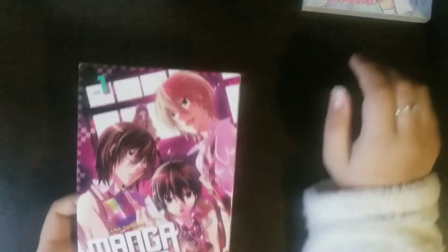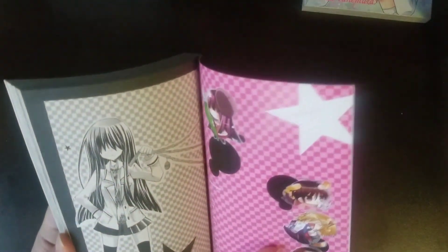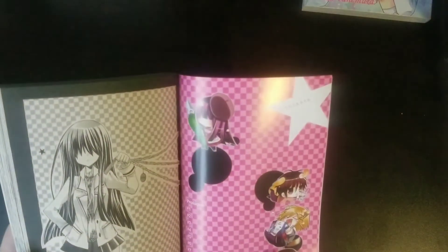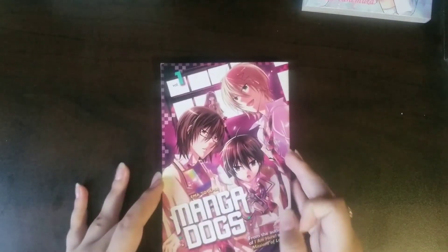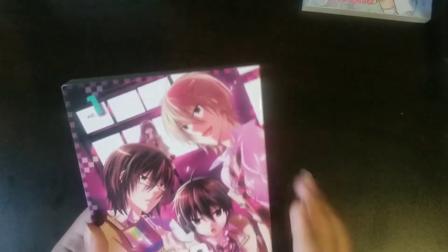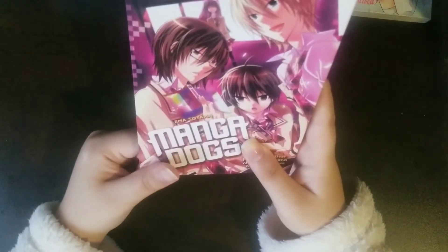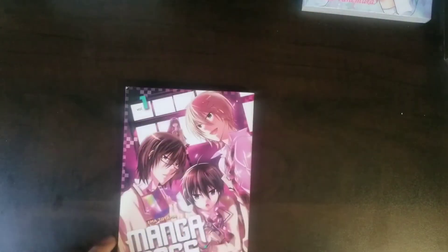And then I have Mangadogs 1 by Emma Toyama. There isn't a colored page, but I guess this counts as one. And then the contents, and then the manga itself. This book is very simple — it has 3 volumes and I definitely recommend. I love how the covers work: there's the front point of view, and then it changes to the back, and it's just really cute. So yeah, there are 3 volumes and I plan to get the other 2 sometime soon, maybe in February or so.